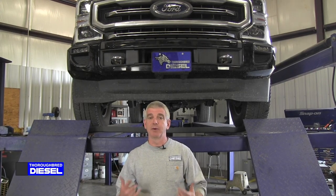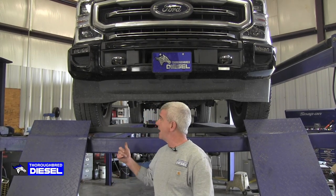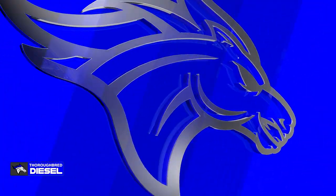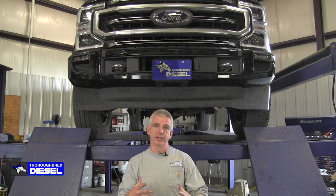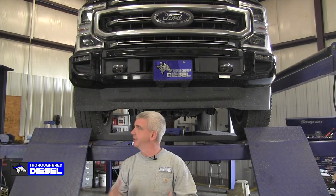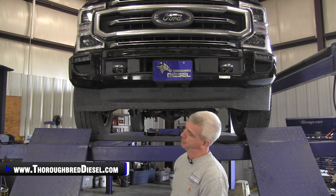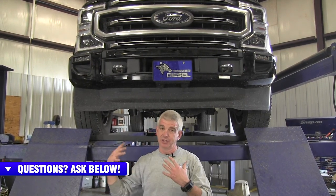Hi, I'm Wade from Thoroughbred Diesel. Today we're going to be installing a tremor-style valance on our 2021 Ford Super Duty. In 2020, Ford decided to put this awful-looking valance on the Super Duty trucks. As a Chevrolet guy, one of the things we've always envied about the Ford and the Dodges is just the stance of the three-quarter ton trucks.